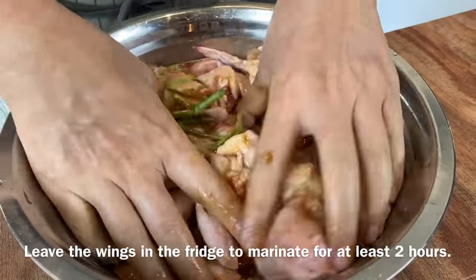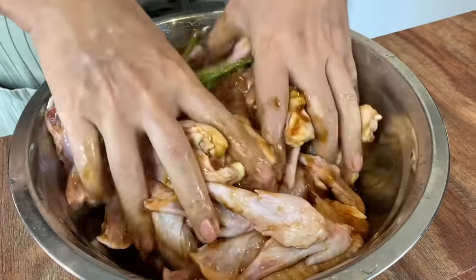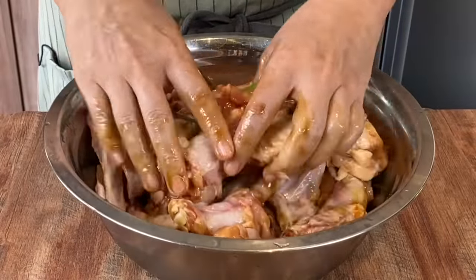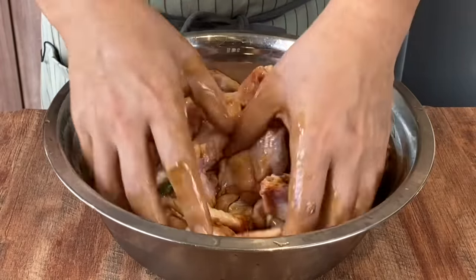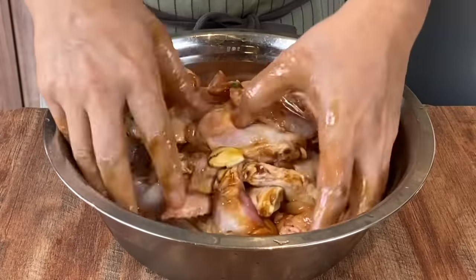After you mix them up well, leave it in the fridge and let them marinate for at least 2 hours. Of course, the longer you marinate, the more flavourful this will be. Most of the time I'll make this the day before my party, because my friends just love wings and they're so easy to make. Put this in the fridge and I'll show you how it looks later.